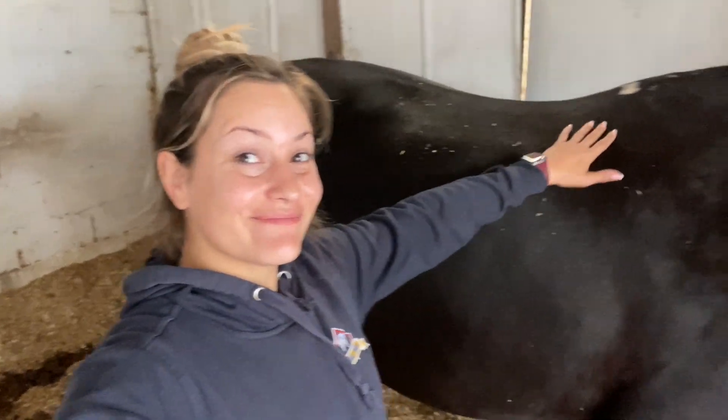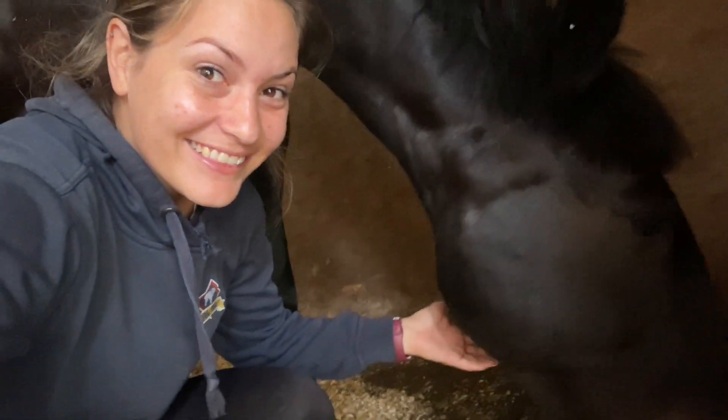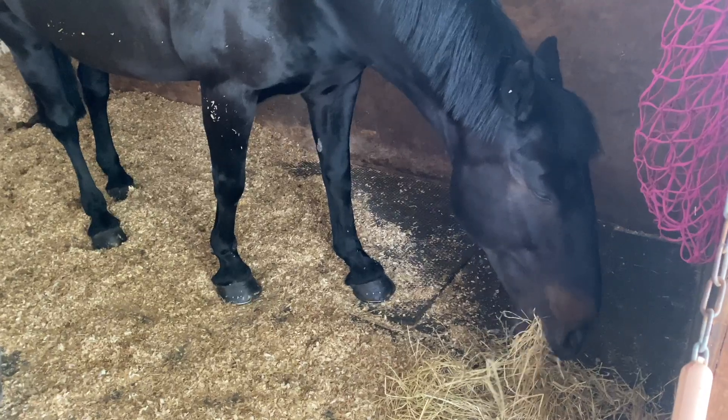Hi guys and welcome back to my channel. I thought I would give you a little insight into how I deal with this swan's grass belly. She is the absolute definition of a good doer - she just looks at grass and gets fat.